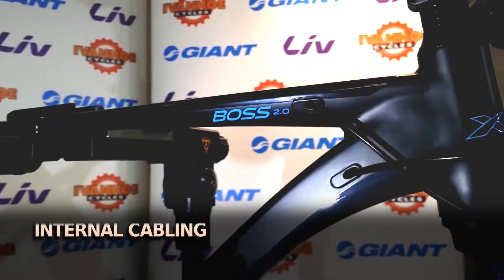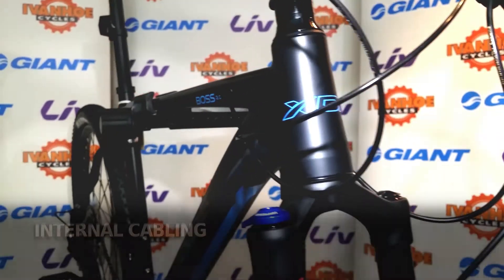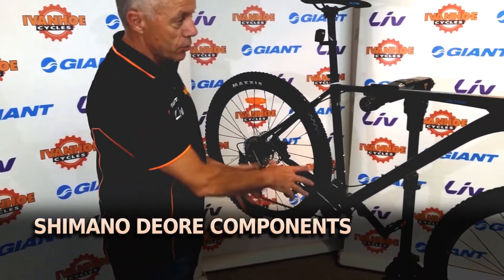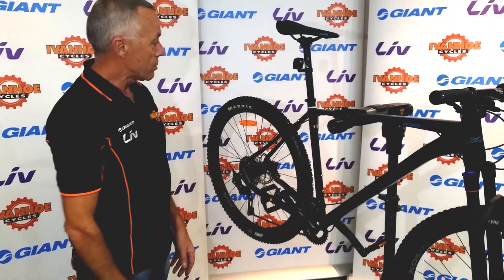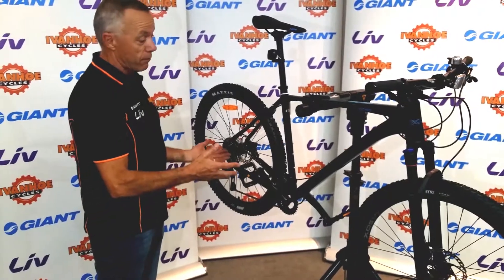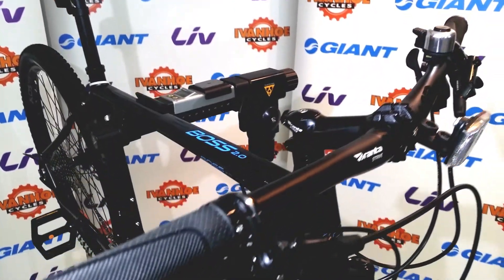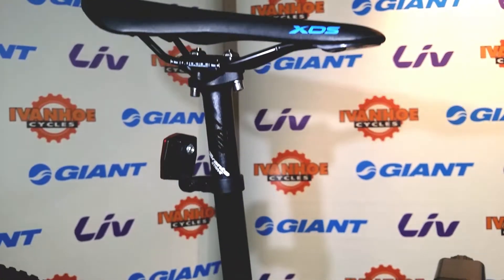It's got internal cabling which keeps the bike nice and clean — no cables on the outside. All in all, it's a nice quality bike with Deore gears, a Deore crankset, the 2x10 arrangement, and Deore shifters. The suspension is adjustable and it's a nice looking, lightweight bike. So if you're in the market for a bike that's reliable for a number of years and allows you to ride either off road or on trails, a bike like this will certainly cover all those needs.